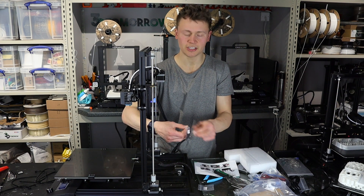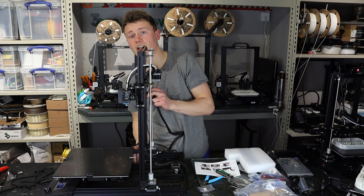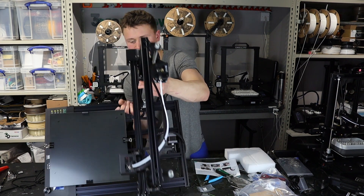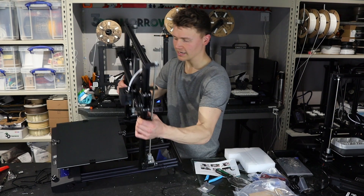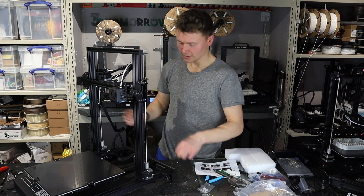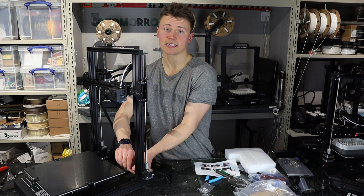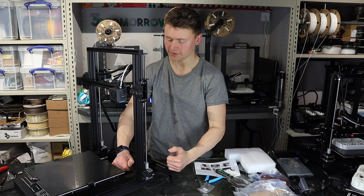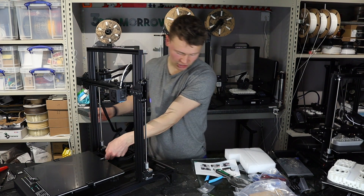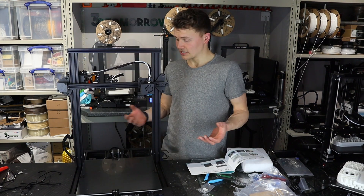Before I tighten them up fully I'm going to use the bigger M5 by 25 screws which go in from the underside, so I'll turn the printer over and tighten them in. Now that those are tightened from the bottom I'll tighten the ones that go into the T-bar. Tightening the bottom first means the gantry is pulled properly down into the frame, and the T-bar just gives it that extra bit of security. That's nice and solid.